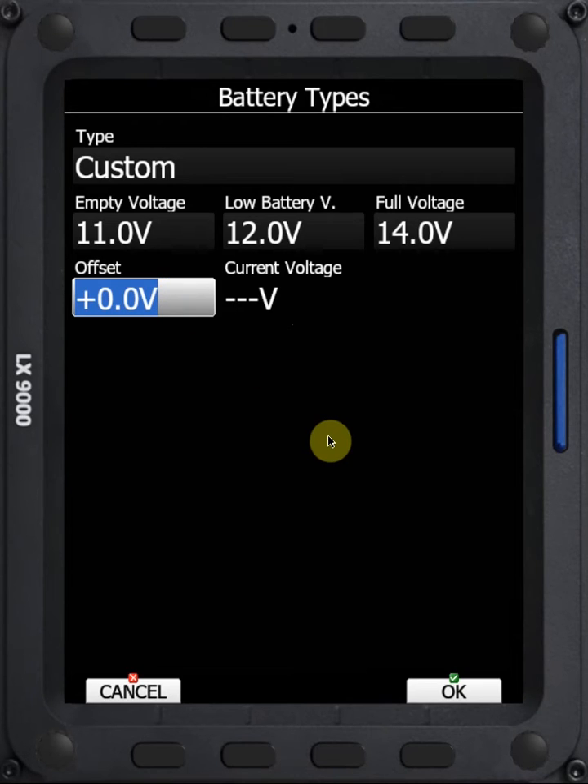If you have another voltmeter in the system — such as most radios, which will display a voltage — what I do is adjust this offset up or down so that the current voltage shown here matches the radio. I think that will give us a more accurate representation of the voltage and the longevity that you have in the battery.